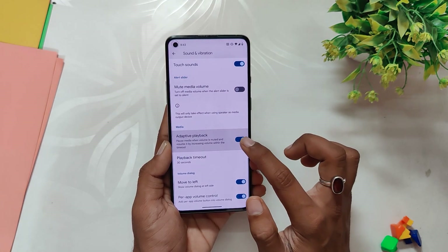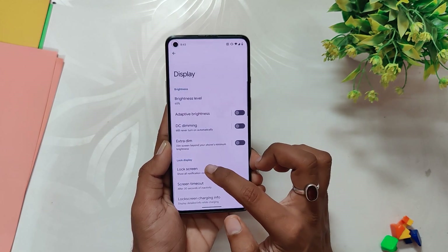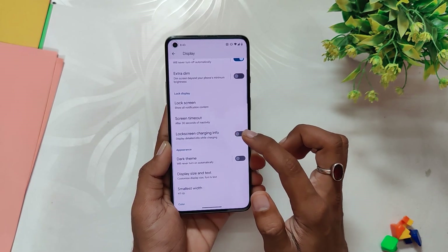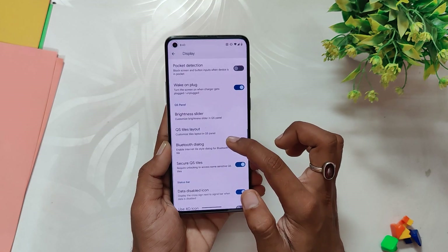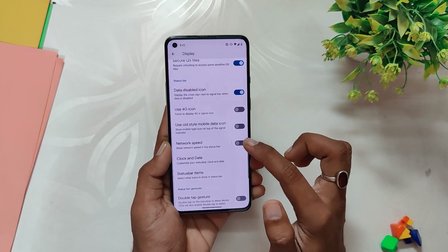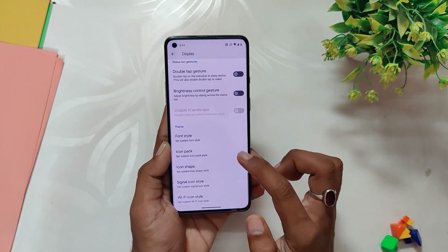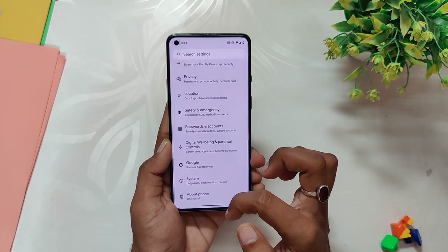Inside sounds and vibration at the bottom there are options for alert slider, mute media volume, and some volume dialog config. Inside the display section you get options like lock screen customizations, double line clock, media art, edge light, and some lock screen gestures. Inside dark theme you get the option to select a pure black dark theme. You can also select the minimum and maximum refresh rate, followed by quick settings panel brightness slider customizations and QS style layout settings. Then we get some status bar options like clock and date, network indicator, status bar items, status bar gestures, and theming options like font, icon pack, signal and Wi-Fi icon styles.